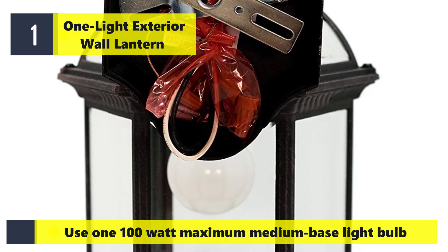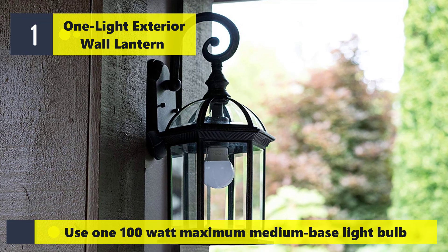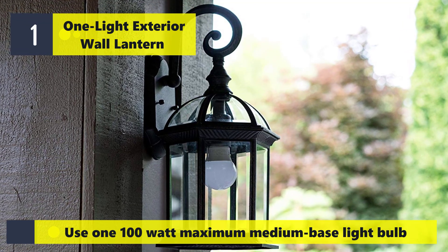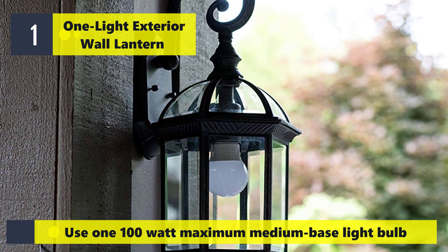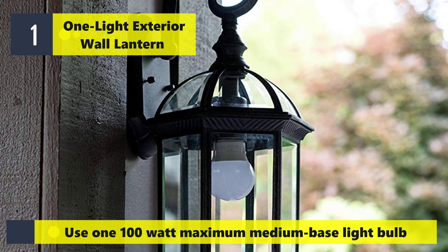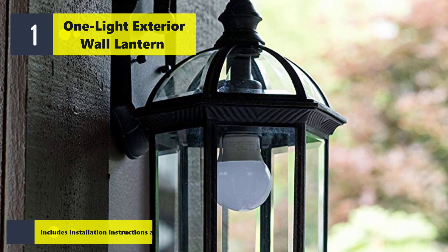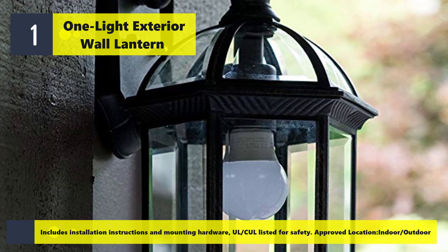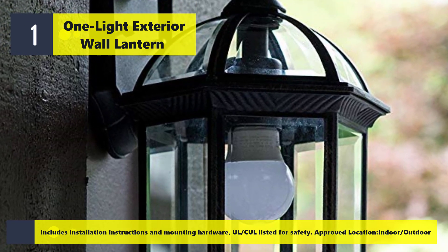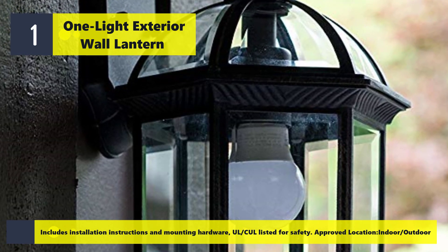Uses one 100 watt maximum medium base light bulb. Includes installation instructions and mounting hardware. UL listed for safety, approved for indoor and outdoor locations.